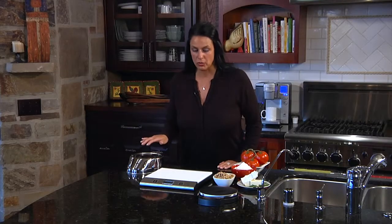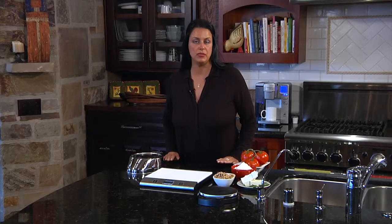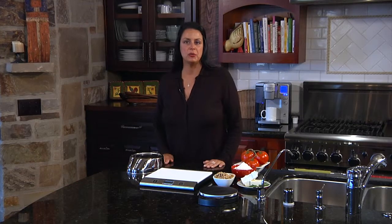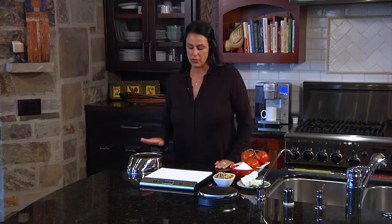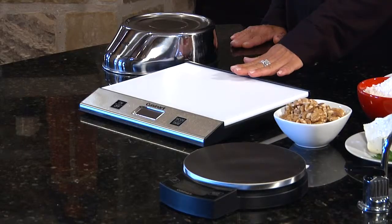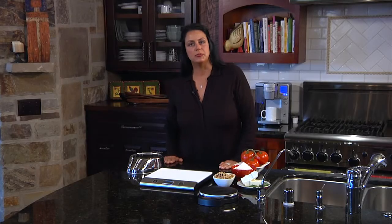They all have touchpad controls and large LCD readouts. They all measure in two different modes: the Imperial mode as well as the metric mode. When you're measuring in Imperial mode, it starts as little as one-eighth of an ounce all the way up to 11 pounds on this unit. The Dual Pro is actually up to 25 pounds. If you're doing metric, it is up to 5 kilograms.